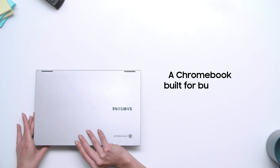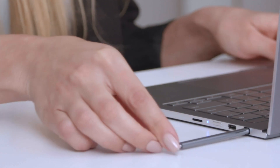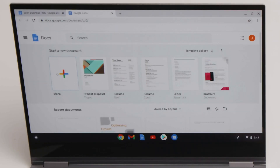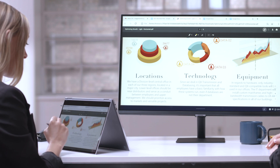The new Samsung Galaxy Chromebook is a sleek, powerful laptop that's built for business users. Running Google's cloud-optimized Chrome OS, it's packed with productivity features to help you get more done while keeping your work safe and secure. Here are five tips to get the most out of your Samsung Galaxy Chromebook.